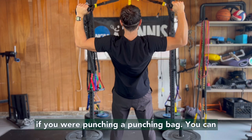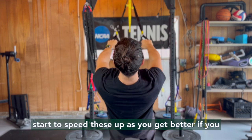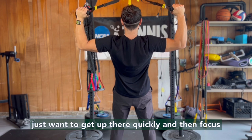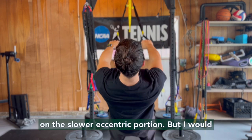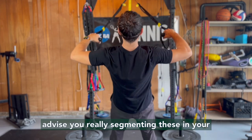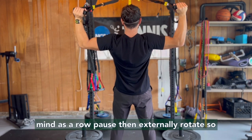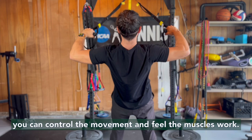You can start to speed these up as you get better — if you just want to get up there quickly and then focus on the slower eccentric portion. But I would advise you to really segment these in your mind as: row, pause, then externally rotate — so you can control the movement and feel the muscles working.